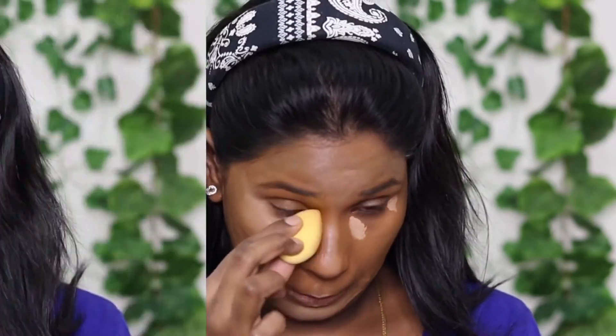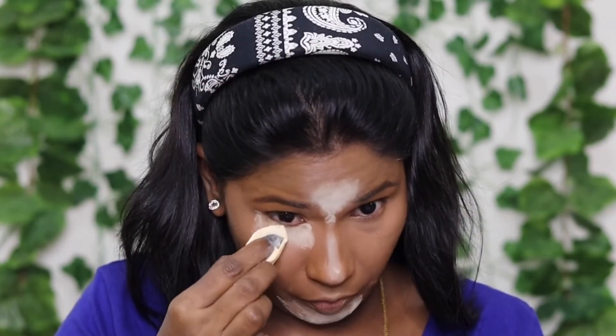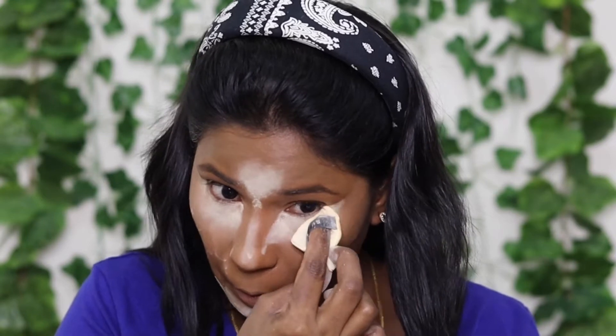I blended the concealer with a mini beauty sponge — this mini sponge is very comfortable. I blended into the inner corner of the eyes. I used banana powder under the eye to set the concealer area — under eye, forehead, and chin areas. I set the remaining face with Maybelline Fit Me powder in shade 330 Toffee, blending the powder through.